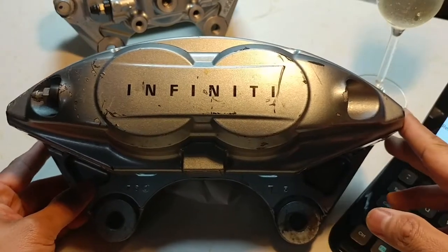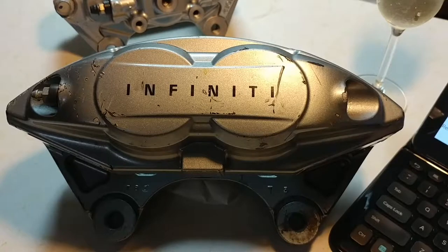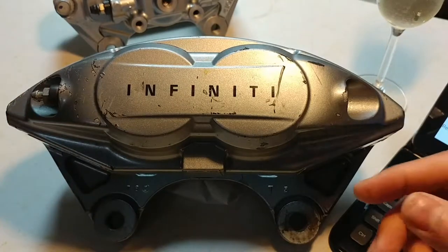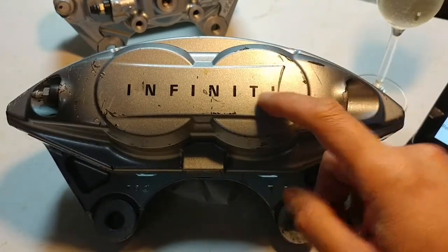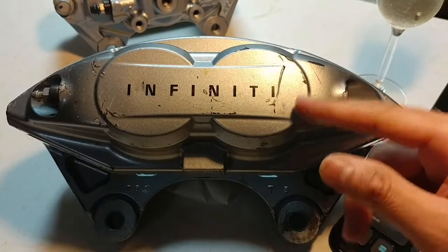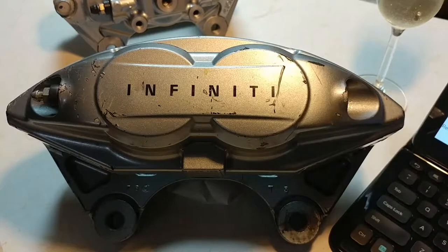Hello everybody. I just wanted to share some information regarding these Akebono brake calipers. Since I'm going to redo these brake calipers, I'm going to be replacing the decals — the stickers — replacing them with the original manufacturer's stickers, which is Akebono. I got the Akebono stickers off of eBay for $5.99, and I'll share the link down below.